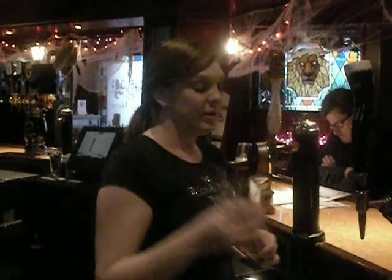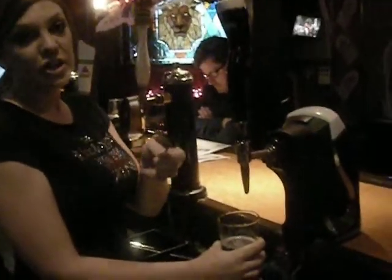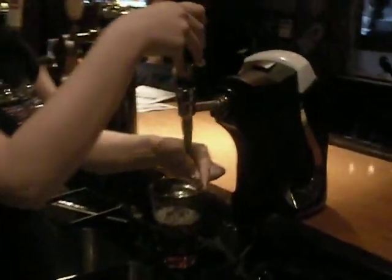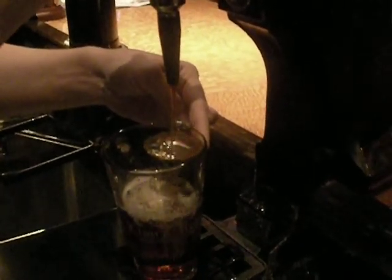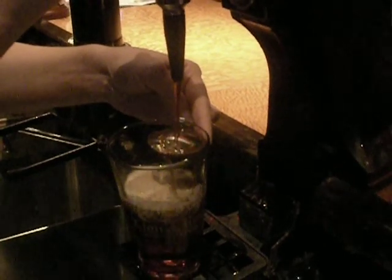Once you've got your Bass about halfway through the pint, get your layering spoon and you'll slowly start to pour the Guinness. You want it to come out at a nice, low kind of pace, just so it'll layer nice right on top of the Bass.